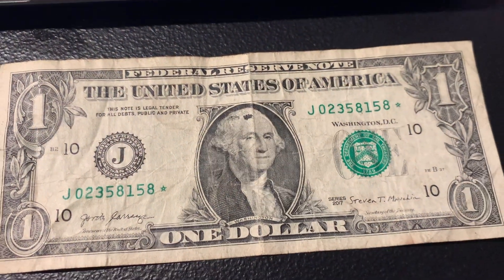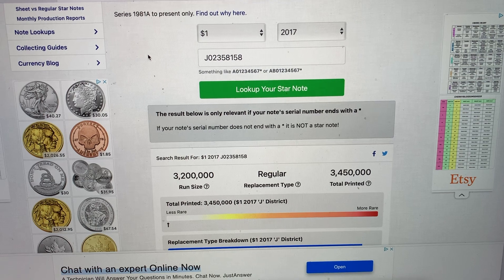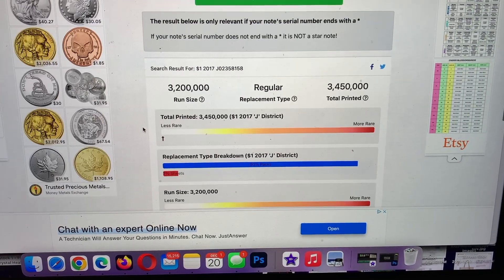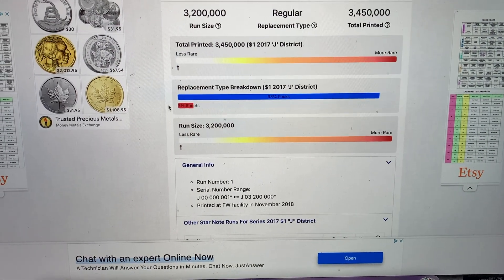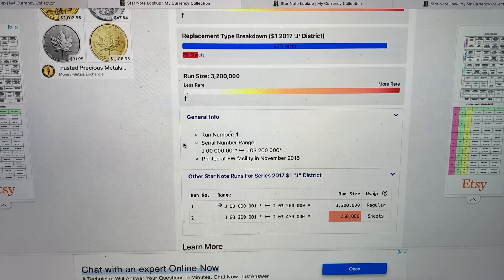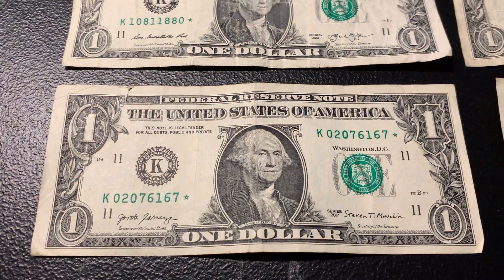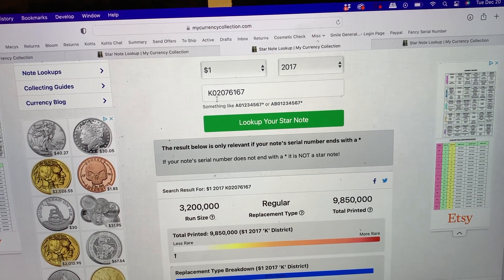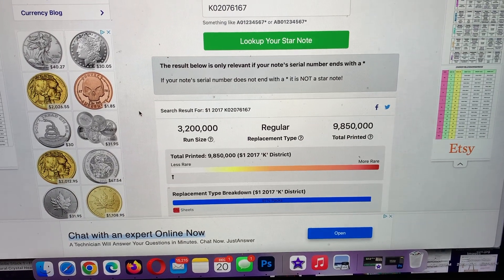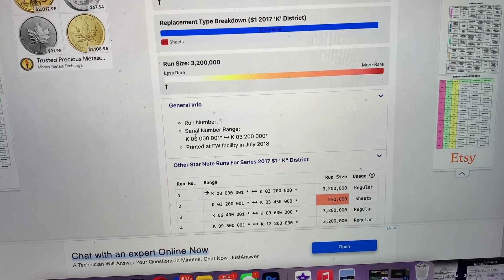Moving along to this 2017 starting with zero-two-three-three-five. It's got a run size of 3.2 million, but way less total printed — just under three and a half million. Still considered on the less rare side; it was in run number one. Then this next 2017 starting with zero-two-zero-seven: another one with run size 3.2 million and almost 10 million total printed. Again, less rare — run number one, and there were four runs.